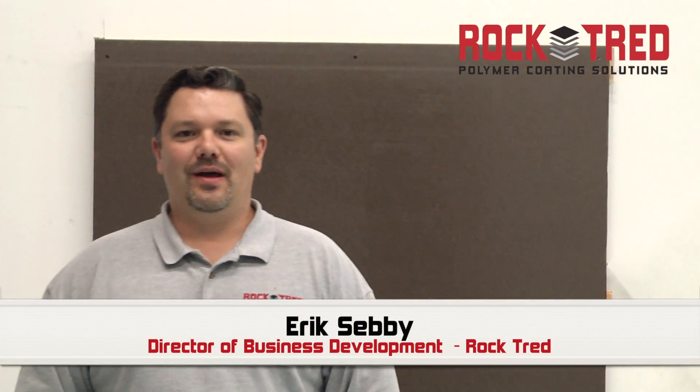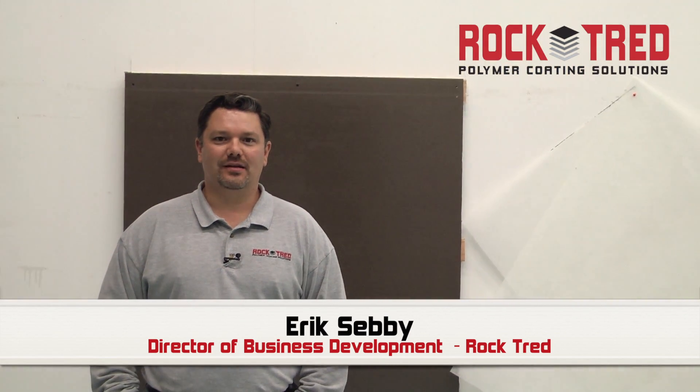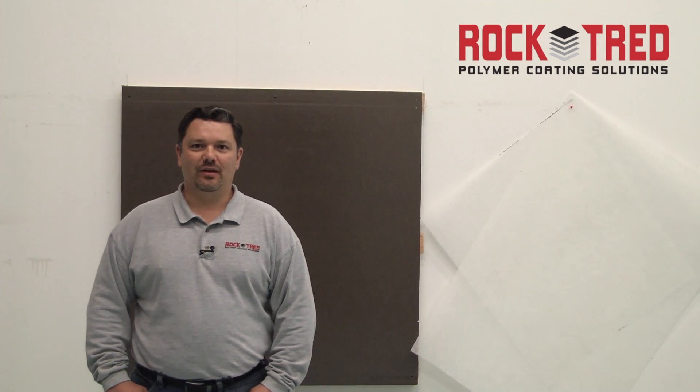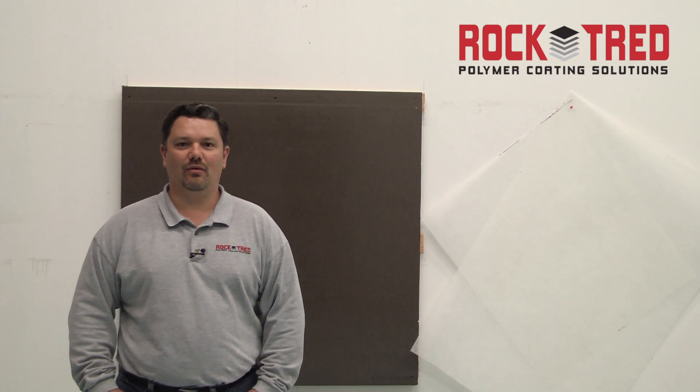Hi, this is Eric Sebi from RockTread. We're here to talk about the ChemWall mat layup system today. This is a 100% solids epoxy fiberglass reinforced mat veil system suitable for many different types of applications — it can be heavy industrial use, or it can be decorative as we're going to show you in a little while.